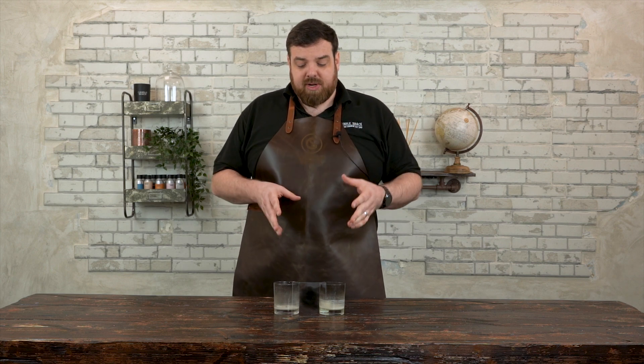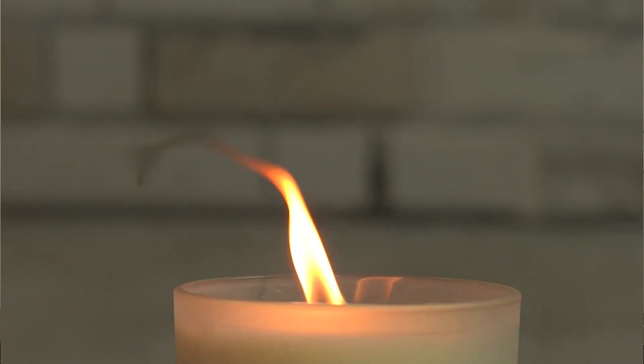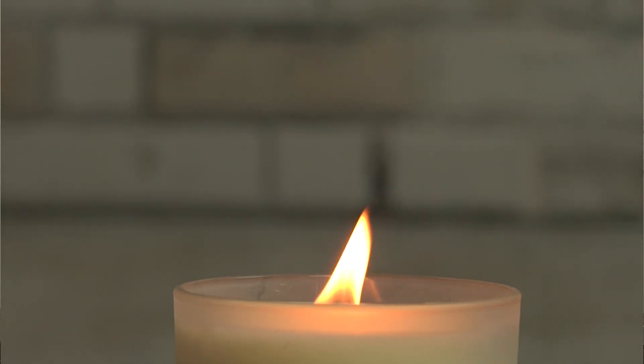We've spoken about other forms of incomplete combustion and now we're going to look at sooting. Sooting is incomplete combustion — this is where not all of the wax, not all of the fragrance, is fully combusted with the oxygen in the air, so you do get carbon deposits coming off the candle.